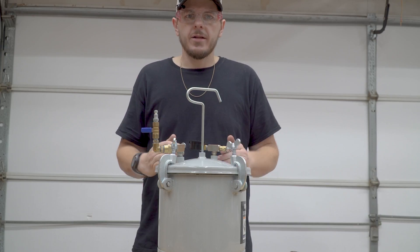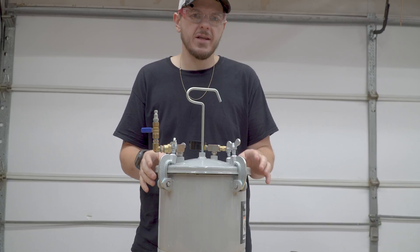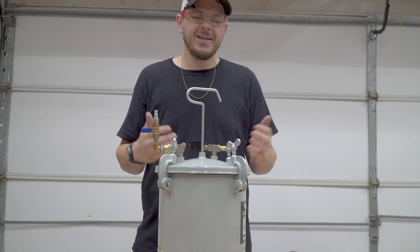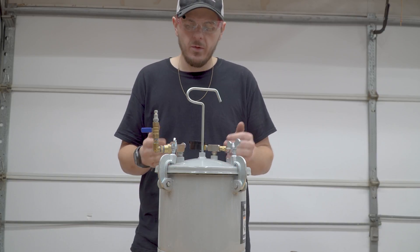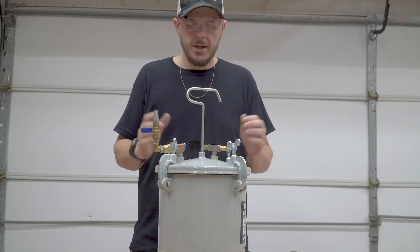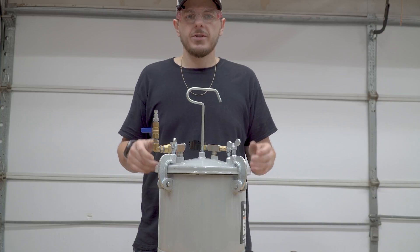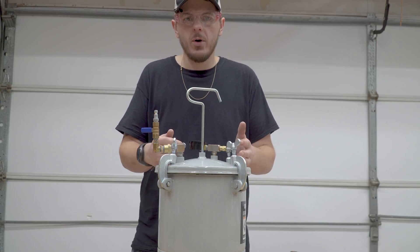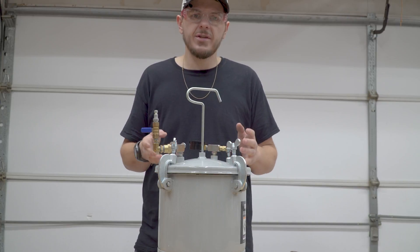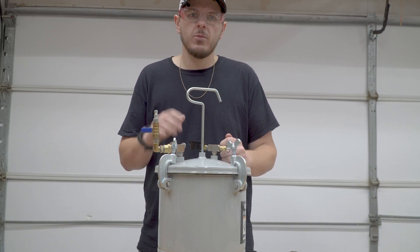There it is, guys — the Central Pneumatic paint sprayer tank transformed into a resin casting pressure tank. This is a really simplified version of what some guys do. I didn't need anything crazy; anything I can do to save on weight or size is great. If you have extra parts and want to make it more elaborate, go for it — it's all about what's best for your application. For me, I just needed something strong enough to do resin casting without air bubbles and not blow up on me. Simple is better — if there are issues, they're easy to find and easy to fix. I really hope you guys enjoyed it and learned something. Until next time!